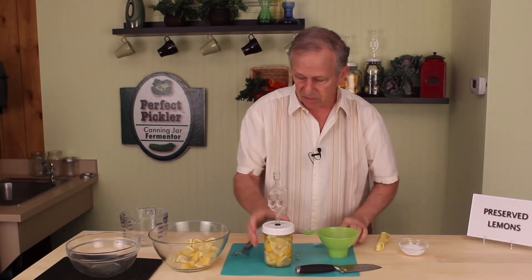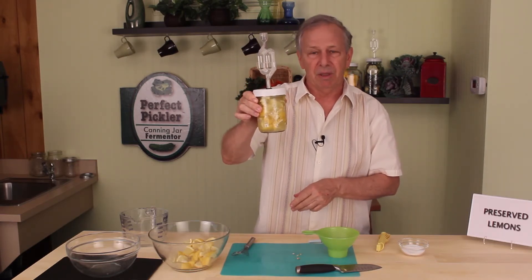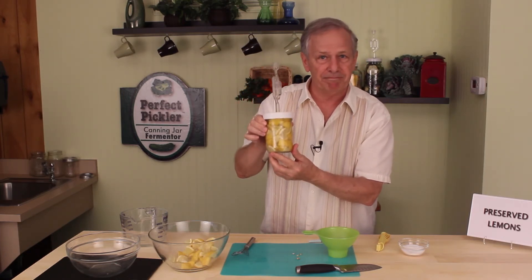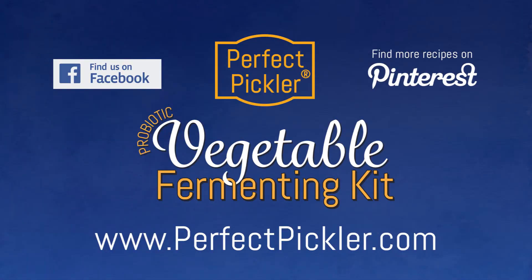We would set this in a little bowl and we're all set. This is a quick recipe, it's very simple, for preserved lemons. We hope you try it! For more interesting tips and recipes, join our blog or follow us on Facebook and Pinterest. To order your Perfect Pickler supplies and accessories, please visit our website.